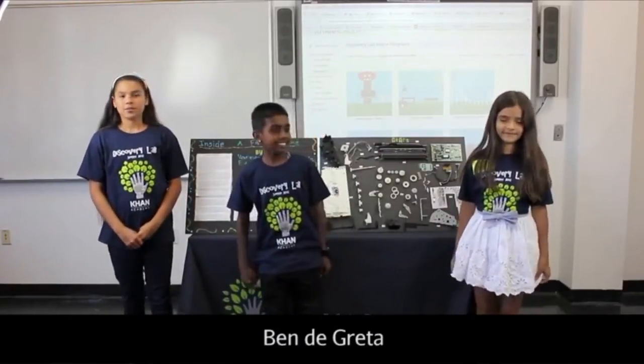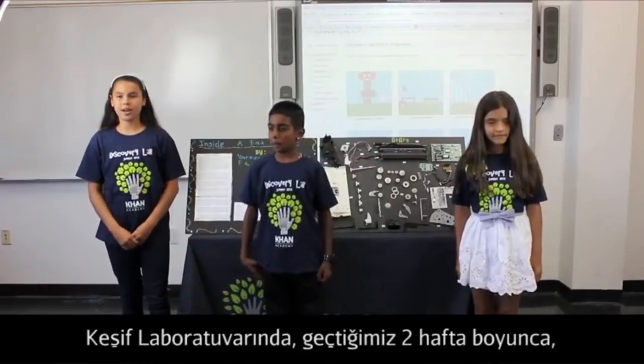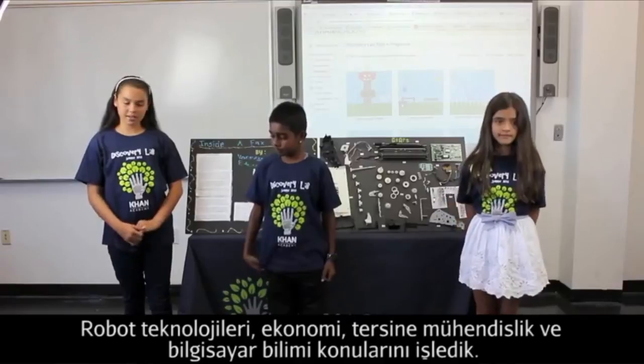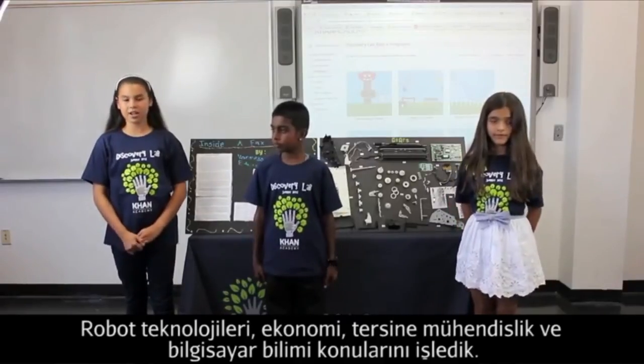Hi, my name is Vanessa. My name is Melvin. And I'm Colin. For the past two weeks at the Discovery Lab, we have been learning about the topics of robotics, economics, reverse engineering, and computer science.